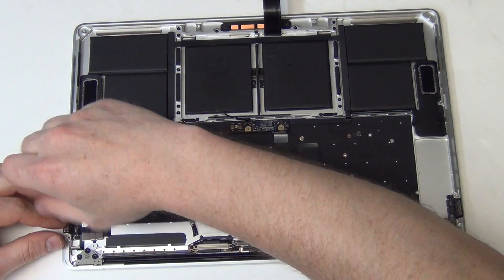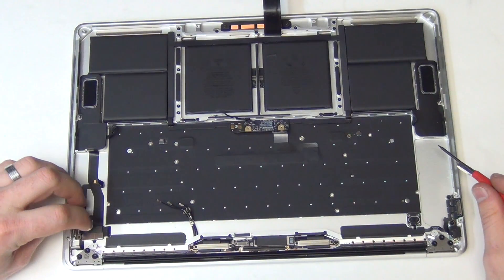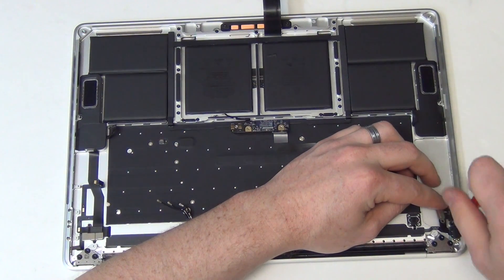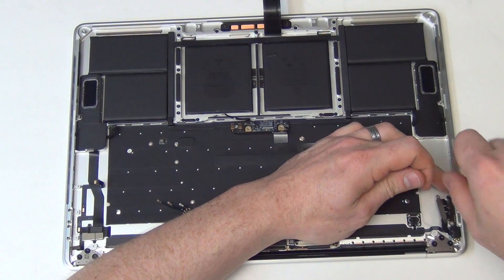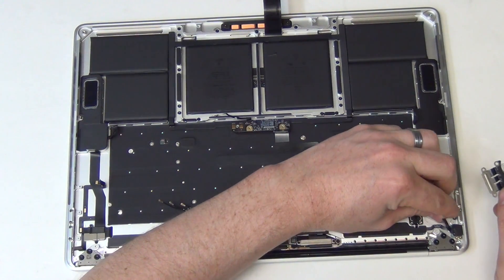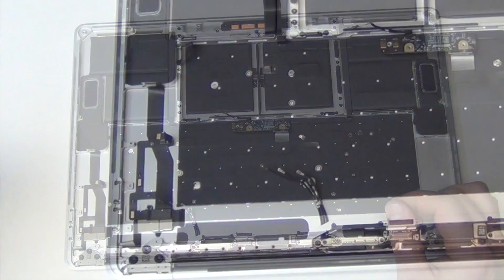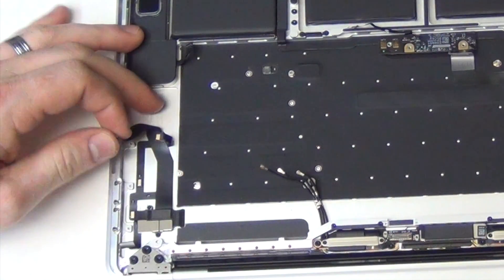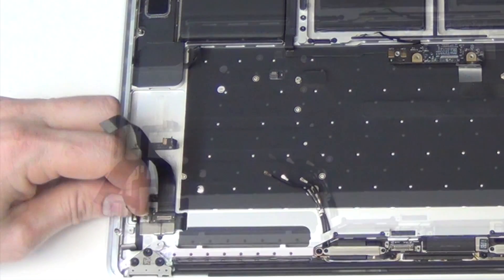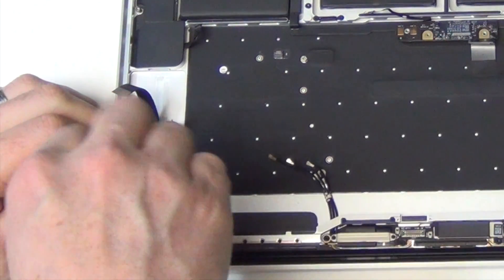Now remove the T3 screws holding down the USB-C board, and then you can remove it. And then do the same for the USB-C board on the right side. Now carefully remove the touch bar flex cable from the top case. Then unplug the flex cable from it located here. Using a T1 or T2 screwdriver, remove the screw mounting the cable to the top case, and then the cable can be removed.